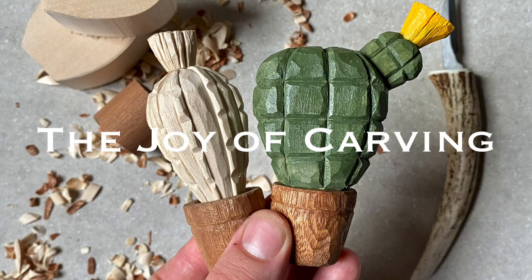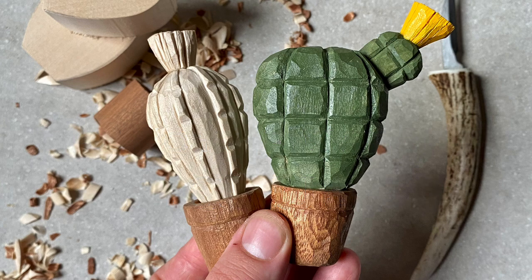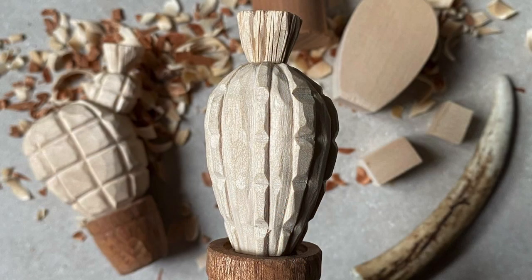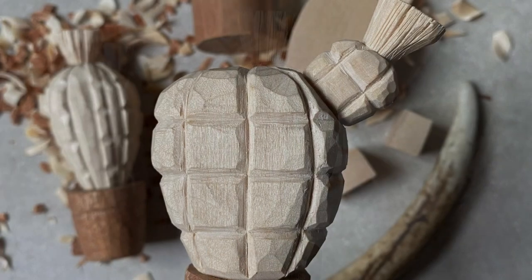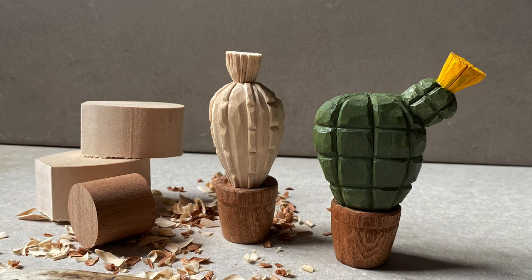Hello whittlers and carvers and welcome back to the Joy of Carving. In this video we'll be whittling these little cactuses together, so grab yourself a cup of tea or a coffee, get your whittling knife, and let's begin the Joy of Carving.